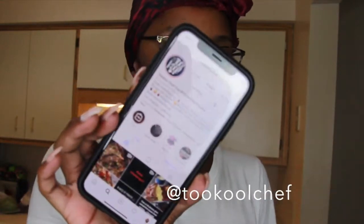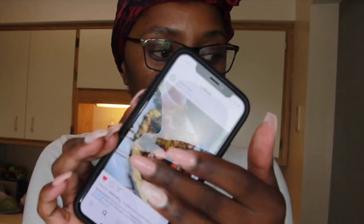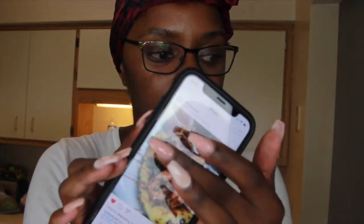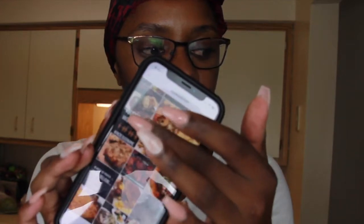I've been following this guy called — hold on, let me make sure I'm saying his name right — Too Cool Chef. This is his Instagram page, and if you guys haven't, you should definitely follow him. He does a lot of food recipes and he is super bomb and super popping.